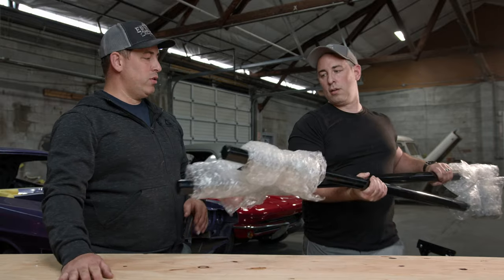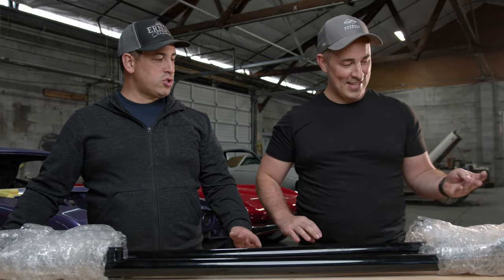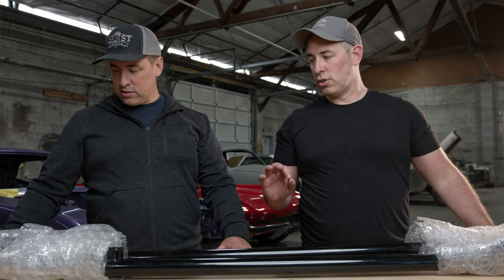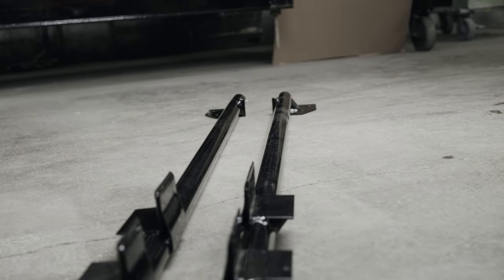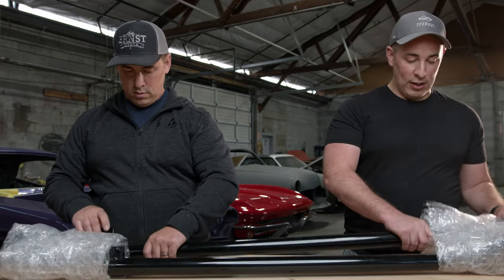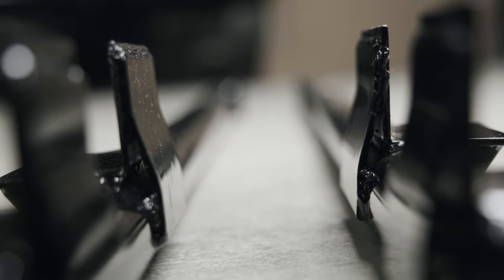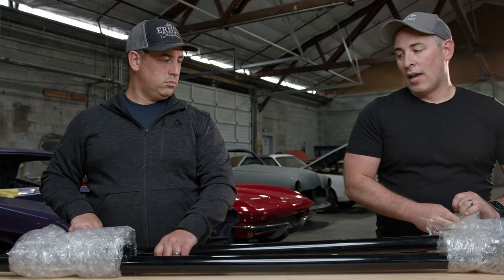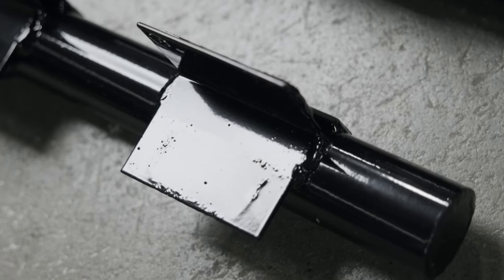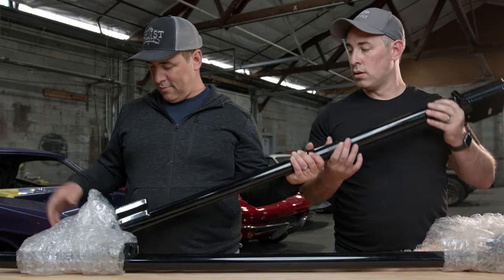One of the biggest questions: what are subframe connectors? On a unibody car — specifically Mustangs — subframe connectors tie in the front and the rear subframes. If the body is a little suspect or the frame rails are weakened, these can stiffen up the car. For any race application, you want a lot of rigidity in the body, and a unibody is notoriously not very rigid. This is a bolt-on solution that stiffens up the chassis and the body of the car.